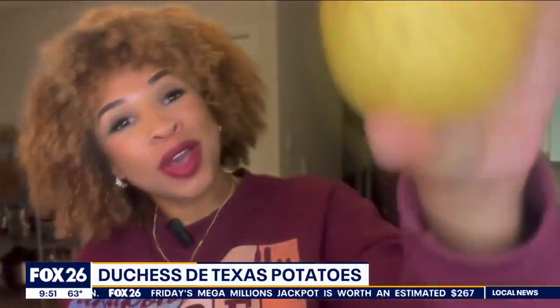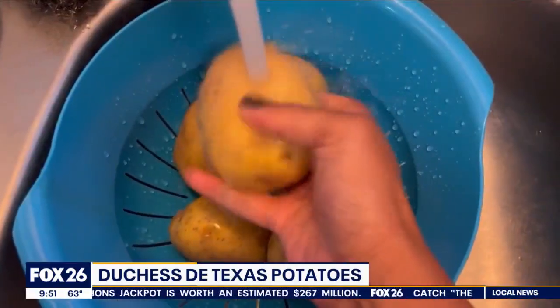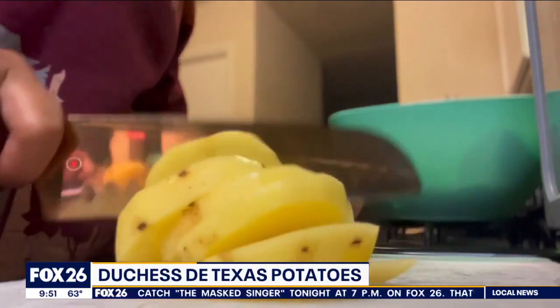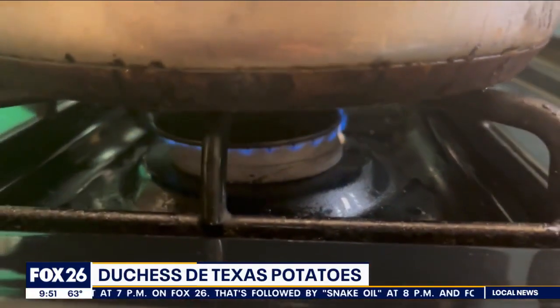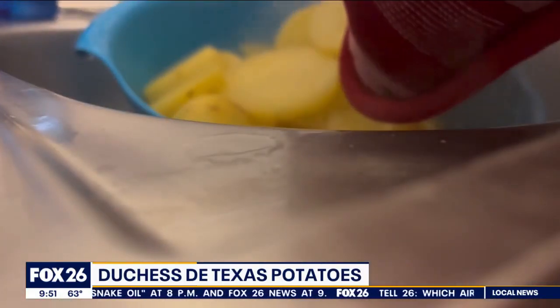For this recipe, we're using Texas gold potatoes — because where is Yukon and who wants to go there anyway? Wash and peel your potatoes. After peeling, give them another rinse and cut them in half-inch slices; this will help them cook more evenly and quickly. They just need about an inch of water over them. Turn the stove on medium-high and let them cook for about 25 minutes or until you can pierce them easily with a fork. Drain and let them cool for a few minutes.